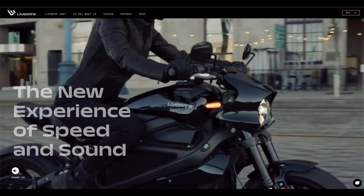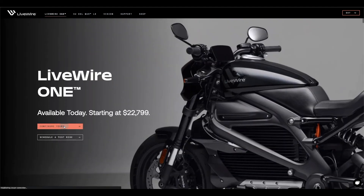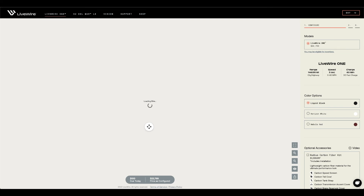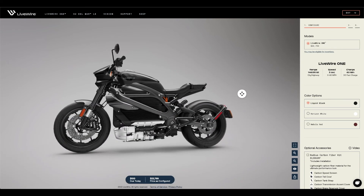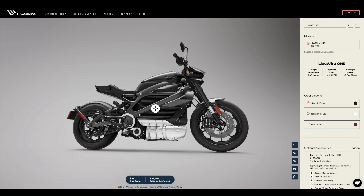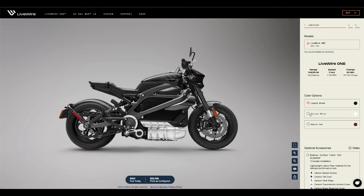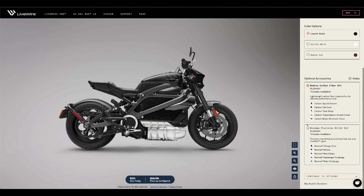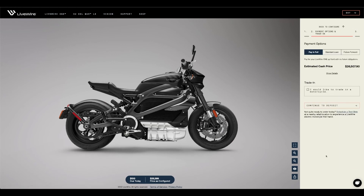If you check out their website, LiveWire.com, there's a configurator that's really interactive. It's a great website with all kinds of information about the bike — different specs, performance details, and different ways to charge. When you click into the configurator, you can move the bike all around on the site, add and take away accessories, and see it from a lot of different angles. It's a really well-designed, easy-to-navigate website, and the configurator works like lightning — it's really fast.